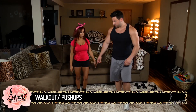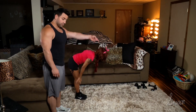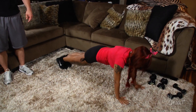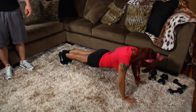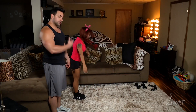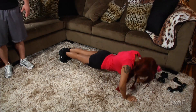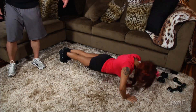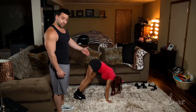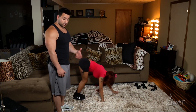We're going to do walkouts. Standing right here, she's going to put all the weight on her hands, walk her body out into a push-up position, get down two push-ups — one, two — walk her hands back up, and stand up, and continue. She's going to keep doing this for 20 seconds. Notice her form: her body's nice and straight, she's getting nice and deep with her push-ups. If you can't do a full push-up like that, you can go down on your knees.